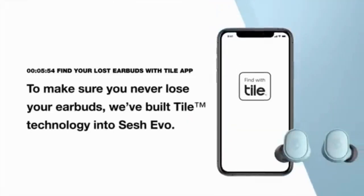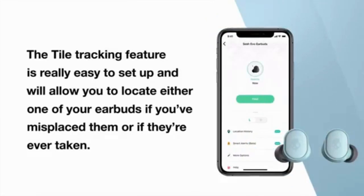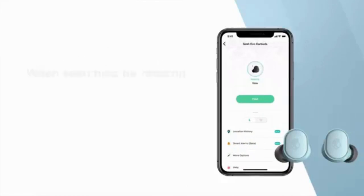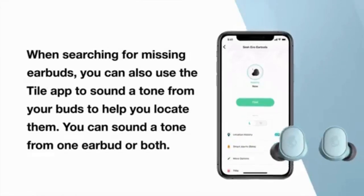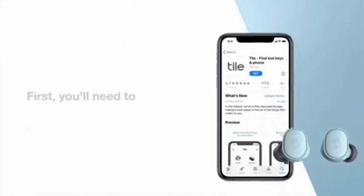To make sure you never lose your earbuds, they built Tile technology into the Sesh Evo. The Tile tracking feature is really easy to set up and will allow you to locate either one of your earbuds if you misplace them or if they are ever taken. When searching for missing earbuds, you can also use the Tile app to sound a tone from your buds to help locate them. You can sound a tone from one earbud or both.